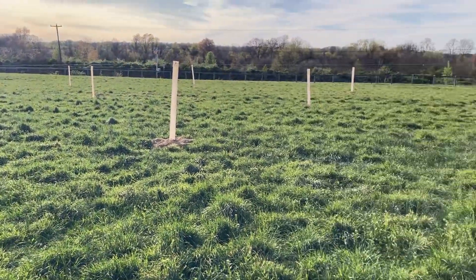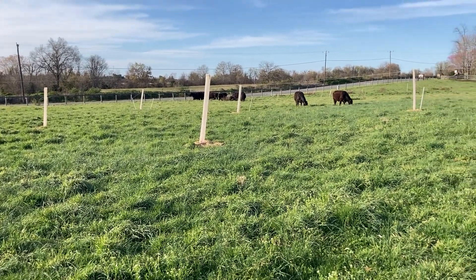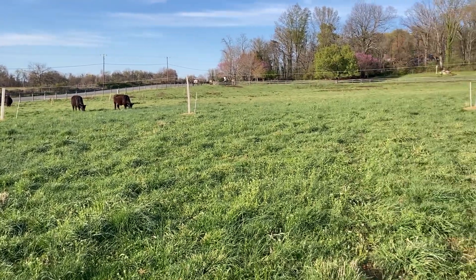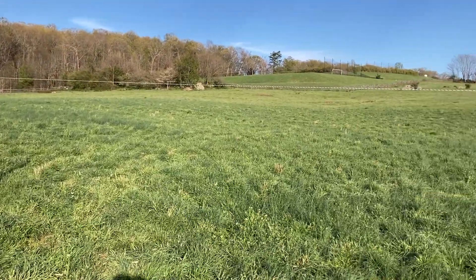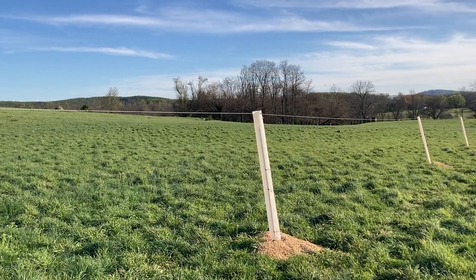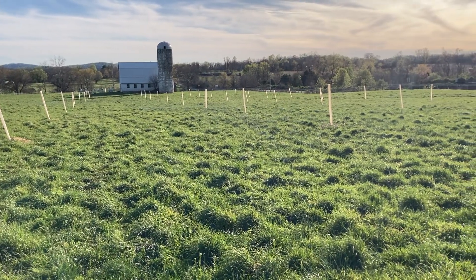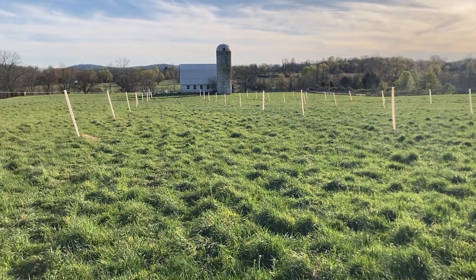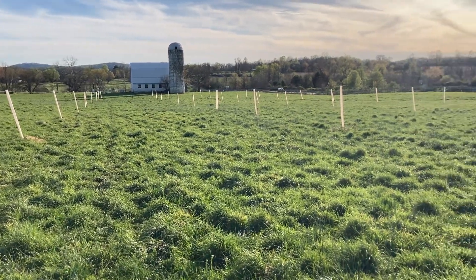This is part of the Dairy Field Paddock. The Dairy Field itself is 35 acres and this end of the field has virtually no shade whatsoever. We decided to go ahead and put in four rows of trees, 12 trees per row, 40 feet between the trees and also 40 feet between the rows — so it's a 40-foot grid pattern.